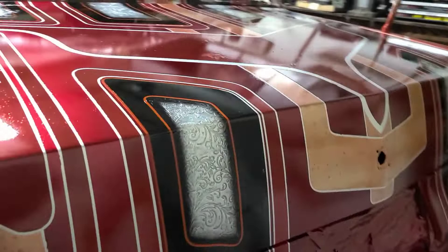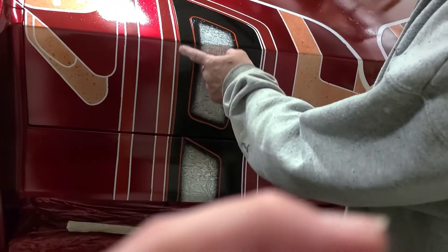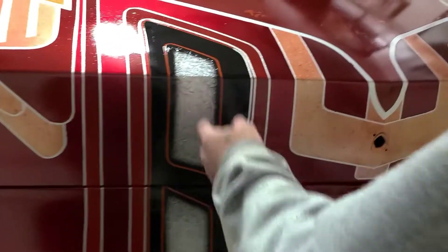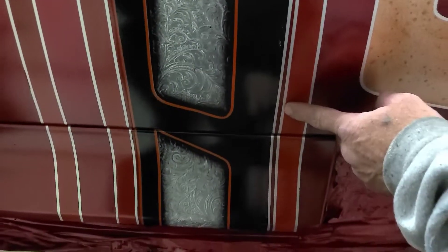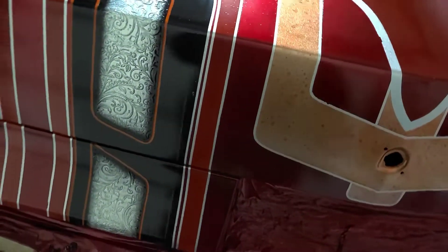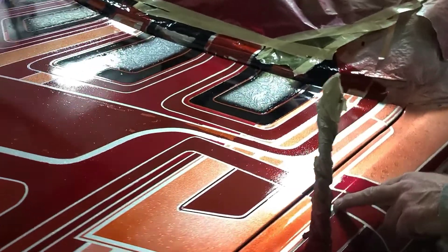Basically I just need to sand everything, and we are going to change this outer orange stripe to silver. Like right here — yeah, like on this side. It just draws more attention, it's more aesthetically pleasing to the eye. So I'm going to do that. Come show them over here.